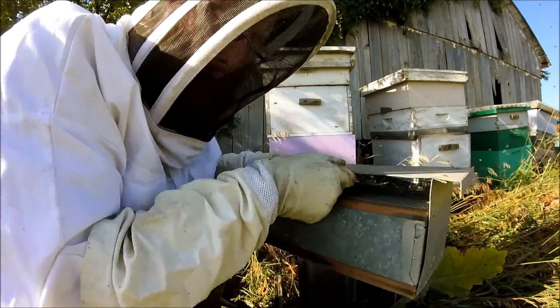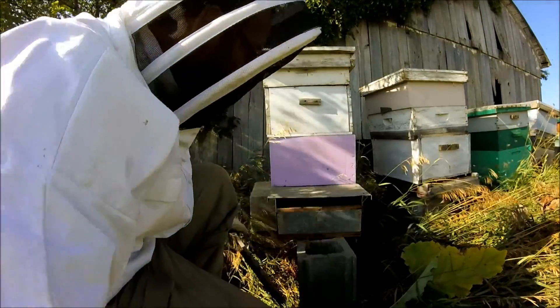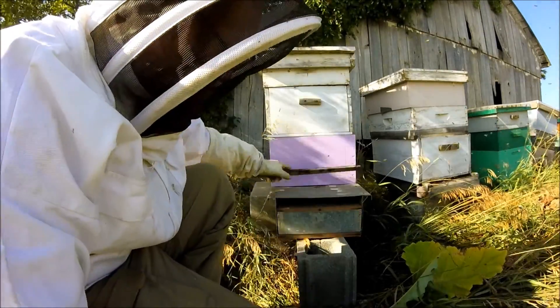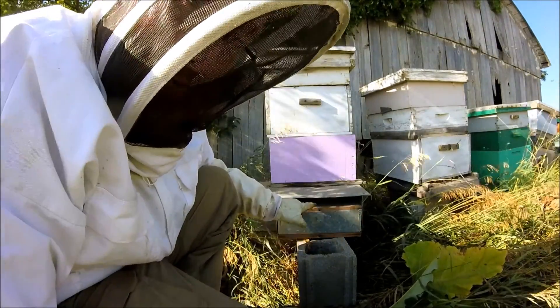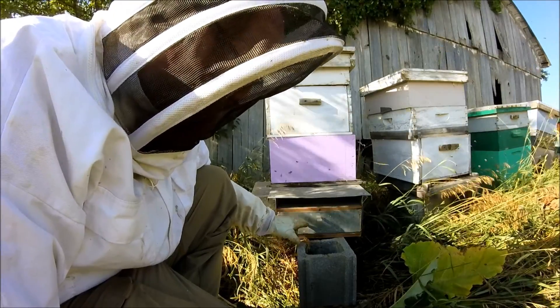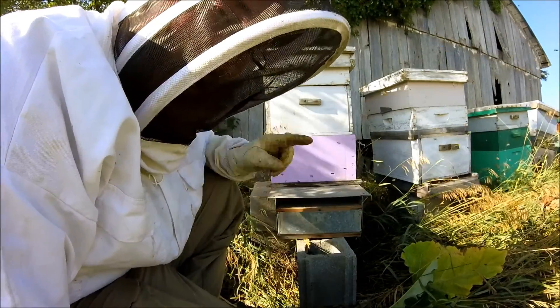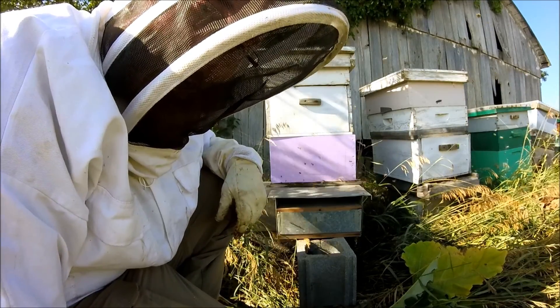All we do with this little box here is take it and set it right over our opening like that. You might be able to see there's still a gap up here at the opening. We want to try to encourage them all to go through the wire, and that way they can force the pollen to come down through the door. We're going to leave this on for about 24 hours and we'll come back and check it.